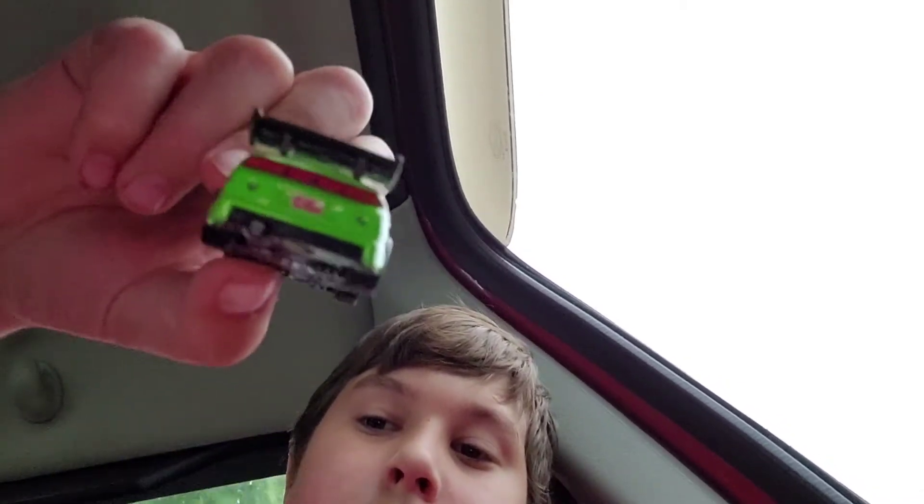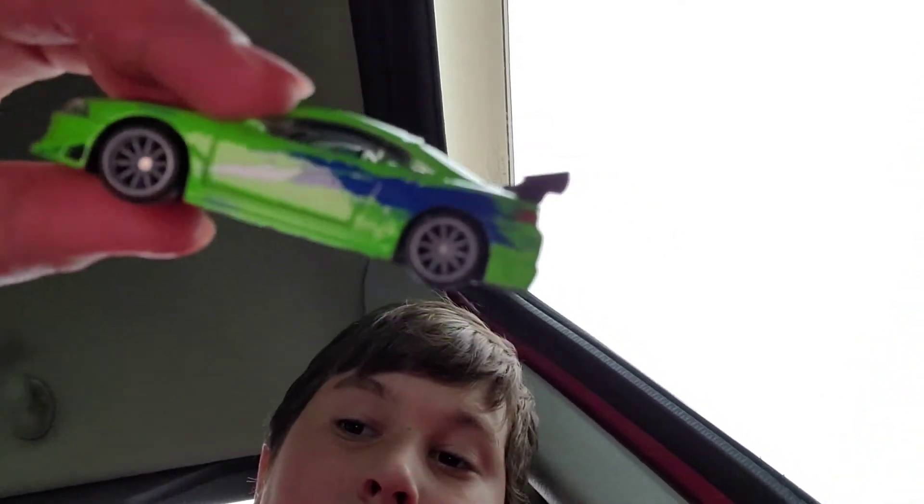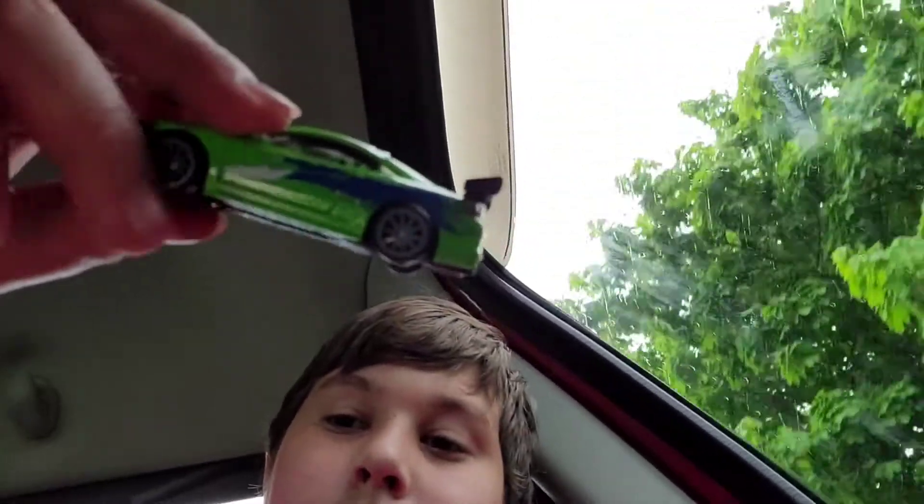Here's the back. Headlights are pretty cool, and it's got a good spoiler. Let's take a look at the wheels. Got the gray wheels, whatever those are called.